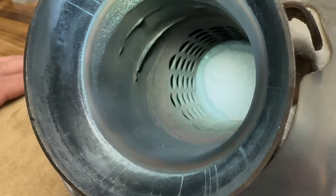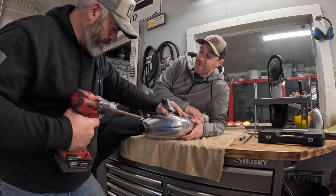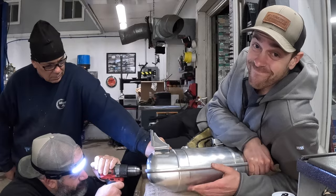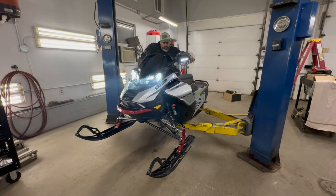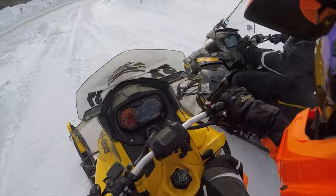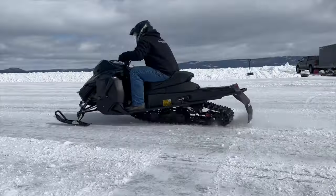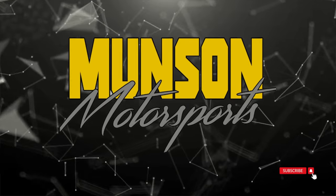This video is brought to you by S.T.A.L.A. They sent me a text — I wasn't sure if it was the helmet or the track, so I called Todd.